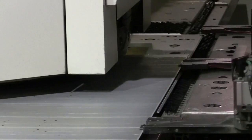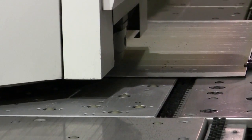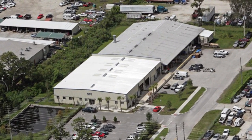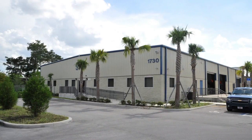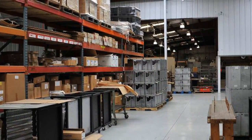Mate Marathon Plus Tooling keeps these Morata Wiedemann turret presses operating like new machines. That's what Bud Sano says about his Marathon Tooling. Bud is president of SFI Incorporated, a custom Florida sheet metal fabricator.